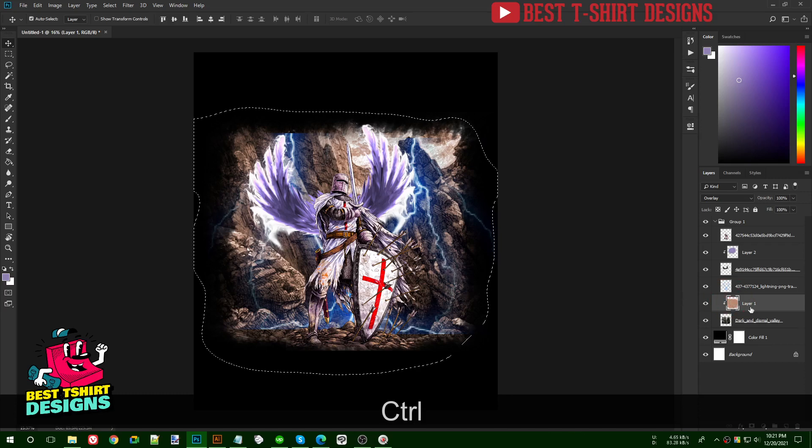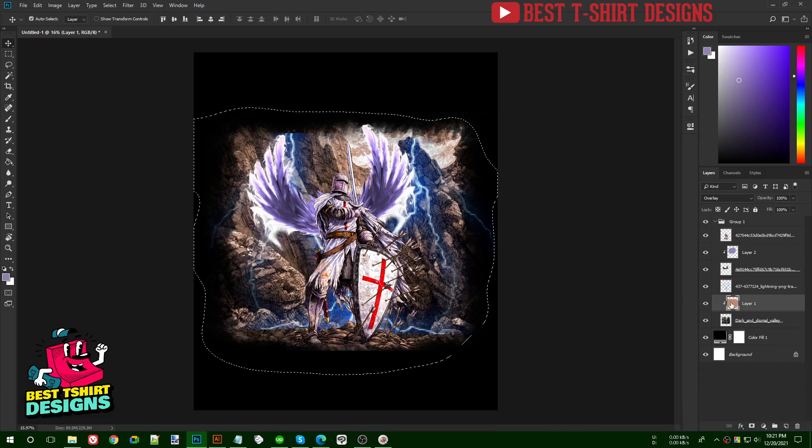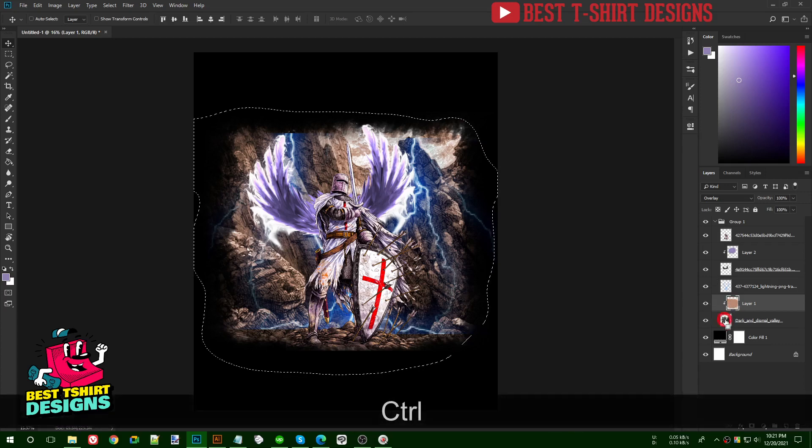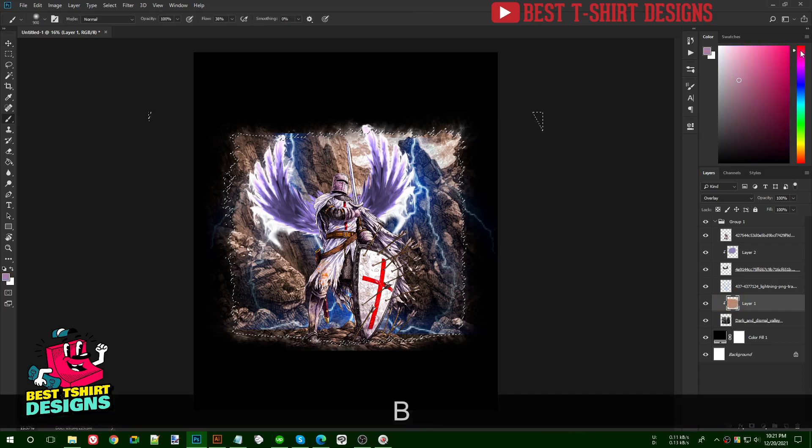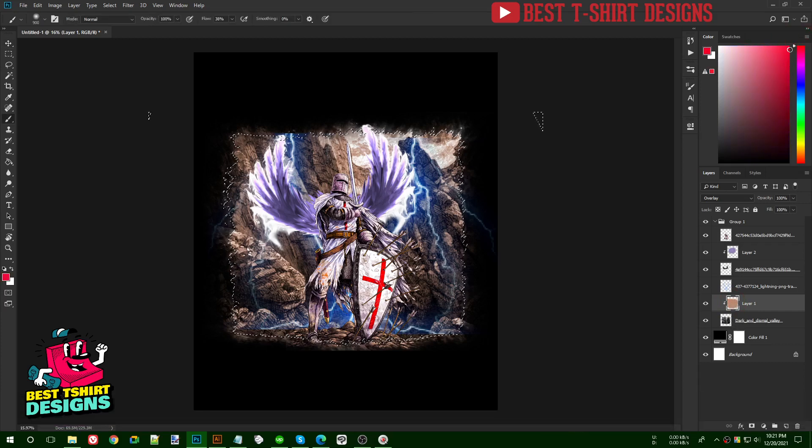I'll Ctrl+click on the layer to make a selection of everything in that layer. On this layer I'll pick a reddish color — a darker red rather than a bright red.